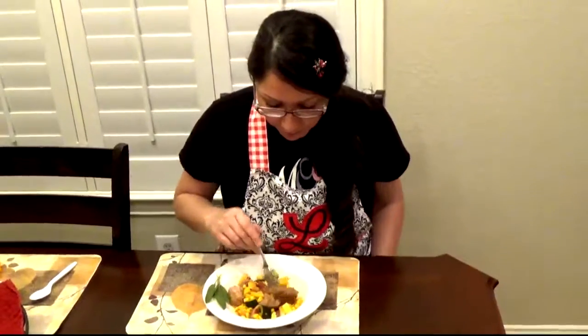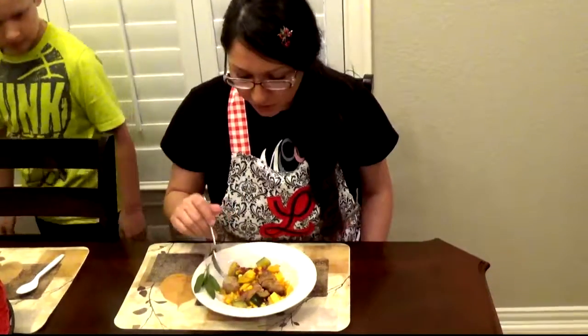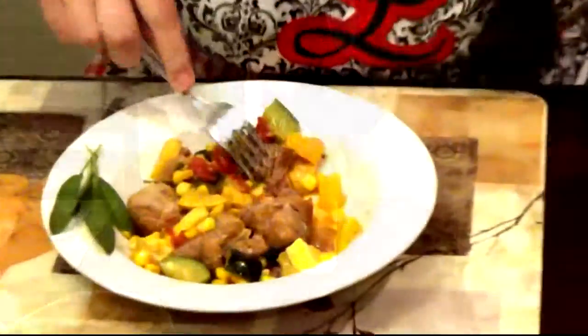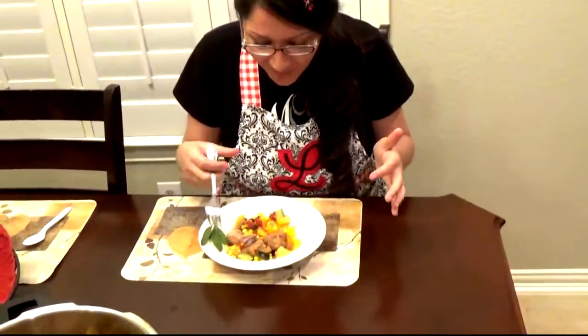We have finished our dish here and the vegetables are cooked perfectly, and our meat looks so juicy. Look at how juicy and tender this is — it's fork tender. That's really good. Can't wait to try it, I'm ready to eat.